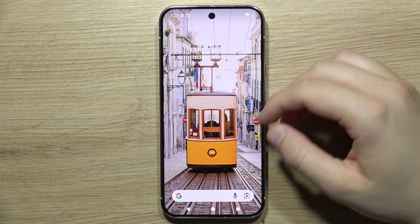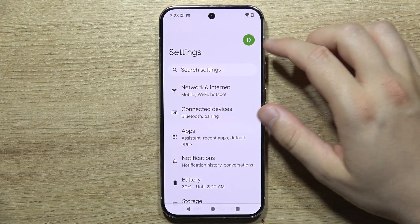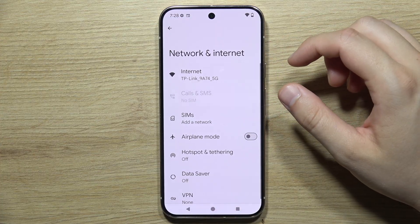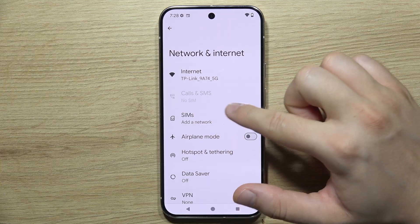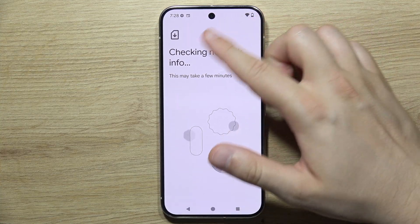To set up an eSIM on the Google Pixel 9 Pro, start by opening Settings, then go to Network and Internet, and then navigate to SIMs, which is located right here. If you didn't insert a SIM card, you will see this screen with network information checking.